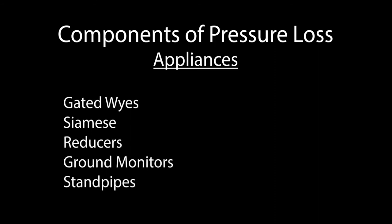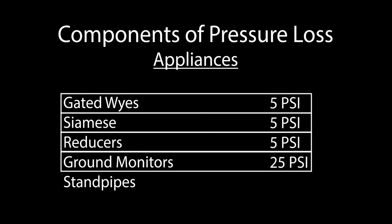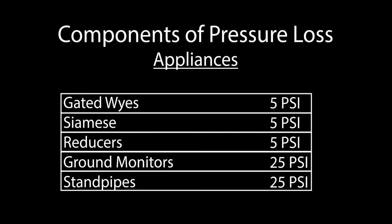The friction loss for gated wyes and other small appliances can be calculated at 5 psi per appliance. The blitz fire is calculated at 25 psi, and standpipes are typically calculated at 25 psi, although this number can vary.